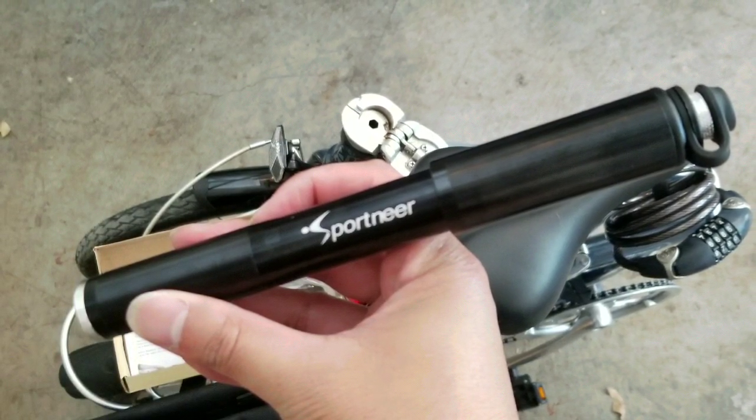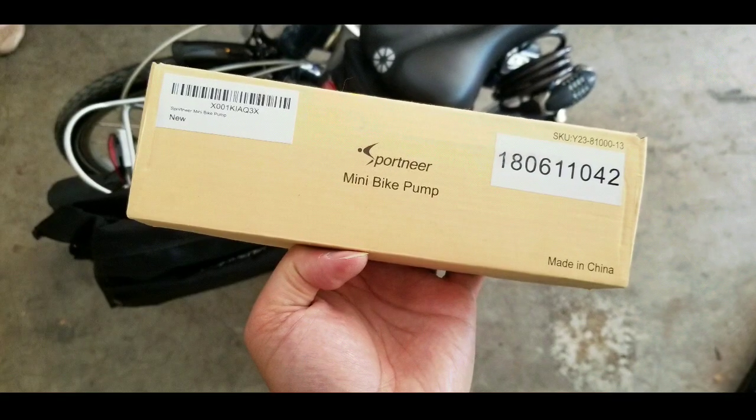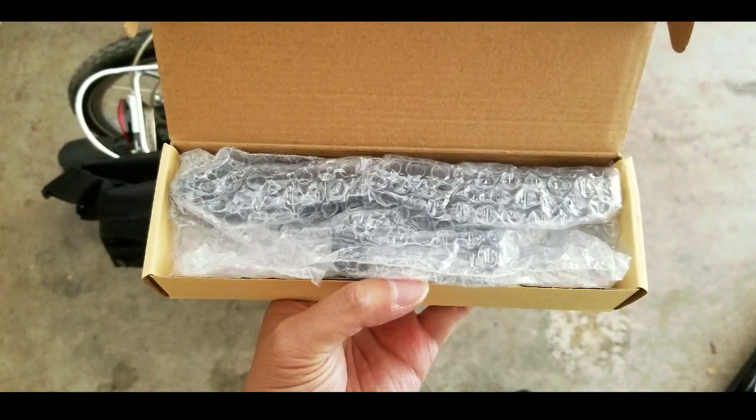Hey guys, we're going to search for a really small pump for my Dahan folding bikes. We got this online — this is basically a Sportineer mini bike pump we got for around $12 or $13. I'll leave a link below if you're interested in looking at that product.